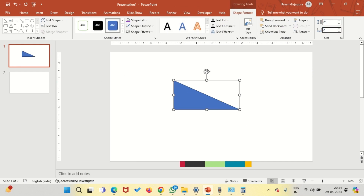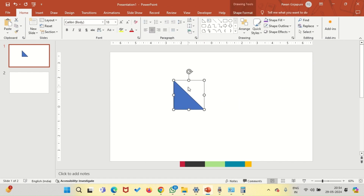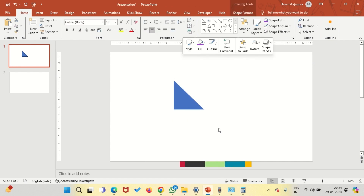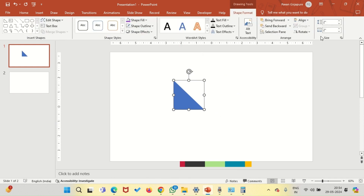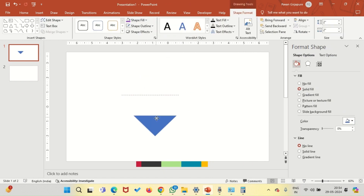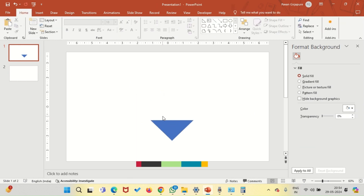Let's start with creating this triangle. Change the height to 2 and width to 2. Now we need to rotate this triangle — but before that, we are adding the outline. Go to shape format and more options, and write minus 45 under rotation. Place it over here. Now let's draw another triangle.